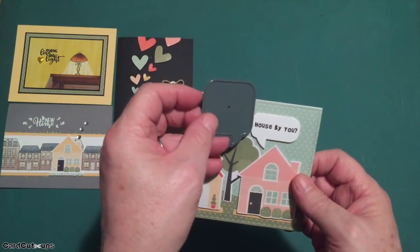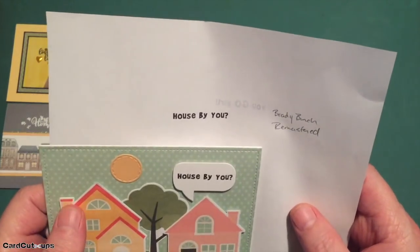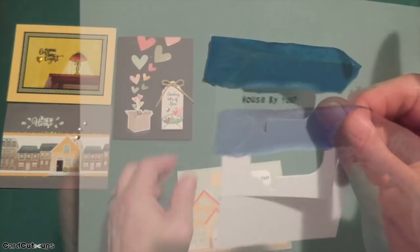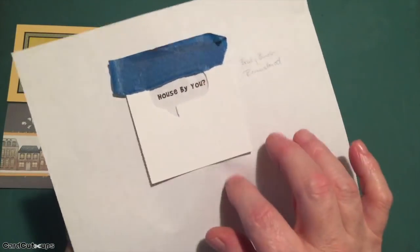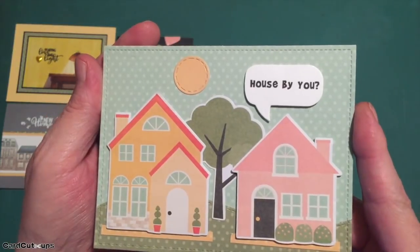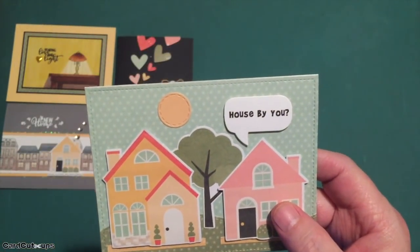I created the sentiment using my Silhouette software in the Brady Bunch Remastered font. I took the negative of the die cut, taped it on printer paper placing the sentiment right where I wanted, then taped the die cut piece to the back of the cardstock and ran it through my printer again — it printed the sentiment perfectly in the middle of that speech bubble. 'House by you — it's been too long, tell me how it's going.' It's a silly pun but it makes me giggle.